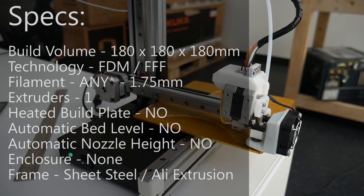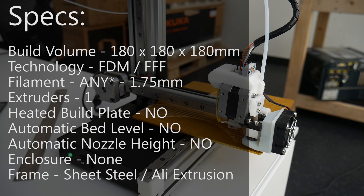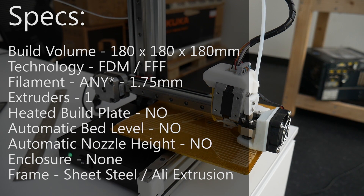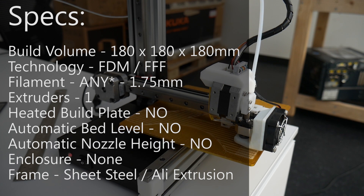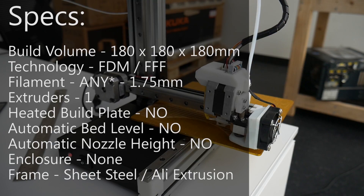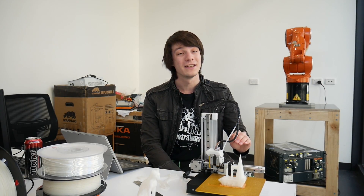In terms of specs, the Cetus has a build volume of 180 by 180 by 180 millimetres, which is pretty huge considering how small this machine actually is. There's even an extended option which lets you build all the way up to 300 millimetres high. The machine takes 1.75 millimetre PLA filament and does not have a heated bed, so you will not be printing ABS on this machine.